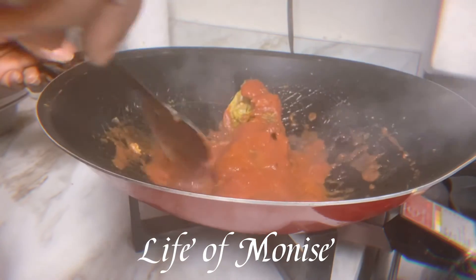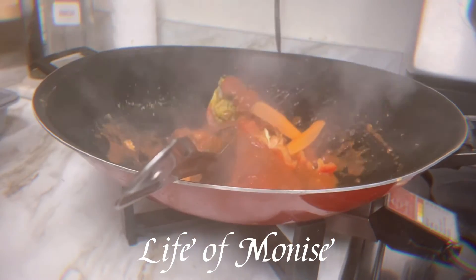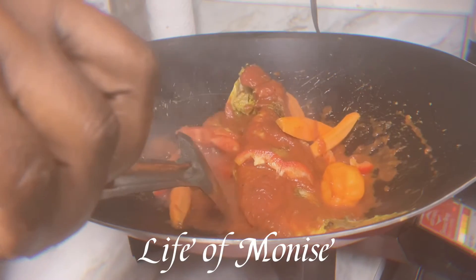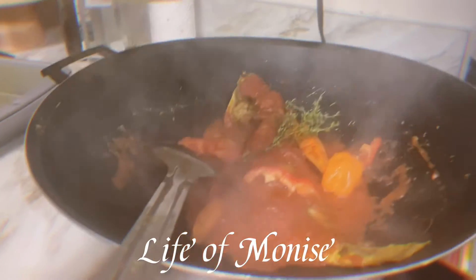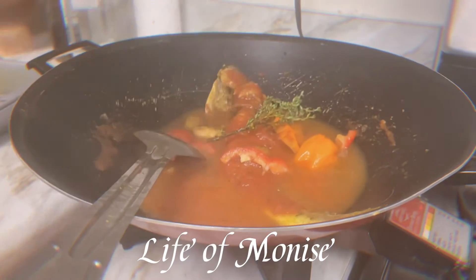I let the tomato sauce steam a little bit before I add the water. Now I'm adding carrots, some red bell pepper, clove, thyme, and hot pepper.